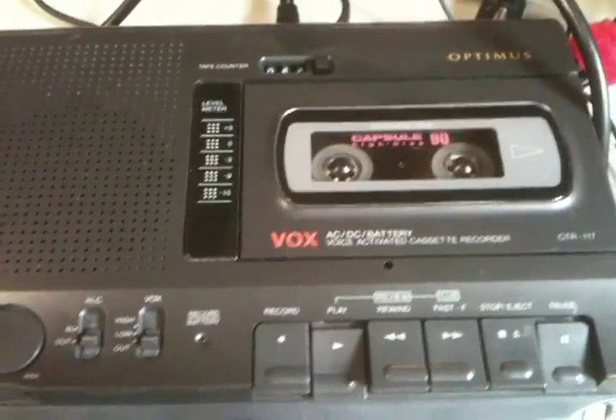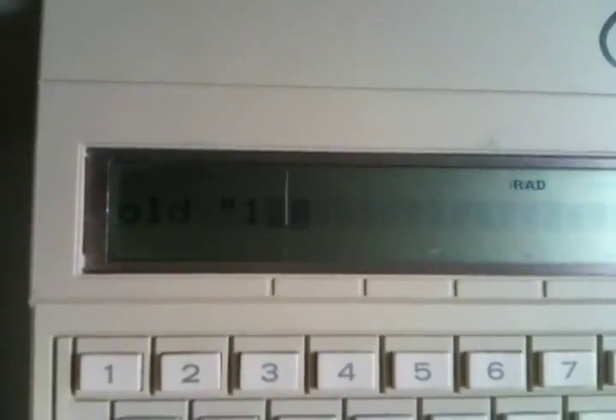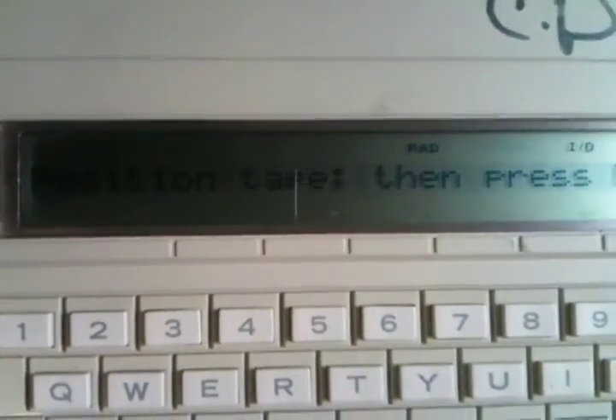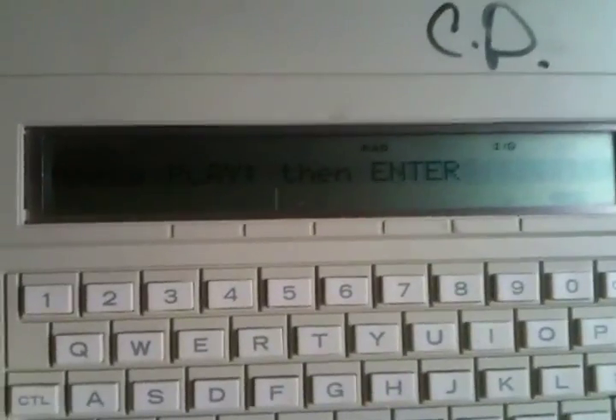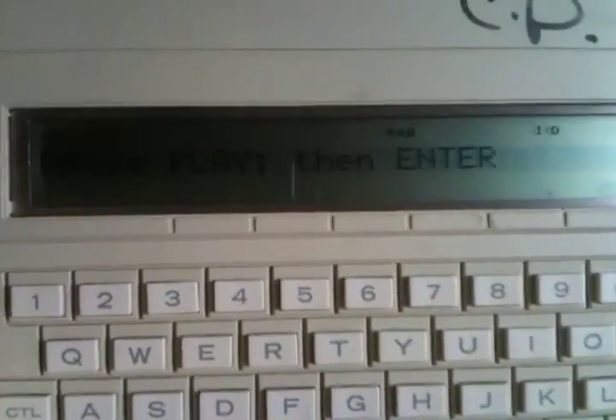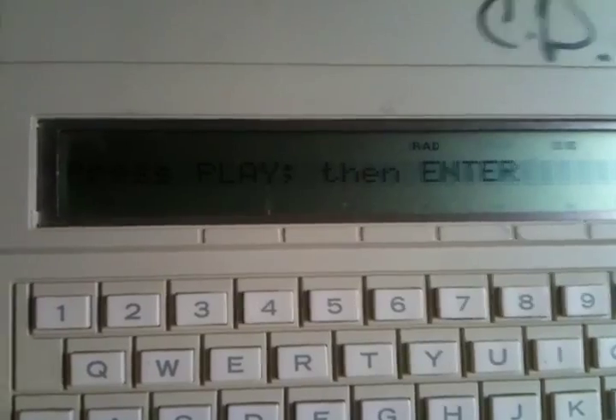Hi, this is John Guidry again. We're going to try to load a program off of cassette one more time — I think I've got the volume levels adjusted properly on the CC40 Plus. We're going to do OLD one dot and hit Enter. It'll tell us to position the tape and press enter. Press play, then press enter. It's going to sit here and say 'reading.' It sounds like it's using the same variant of encoding as the regular TI cassette recorder. There we go — it says reading.